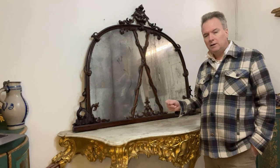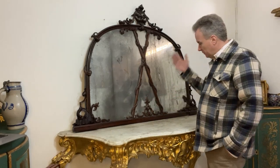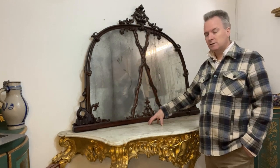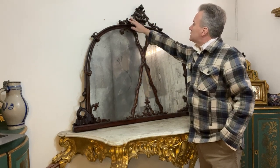But this is an example of a distressed, worn, original old glass. I would date this 1860 to 1870. My feeling is it's Maltese. The reason I think it's Maltese is the carving is provincial.